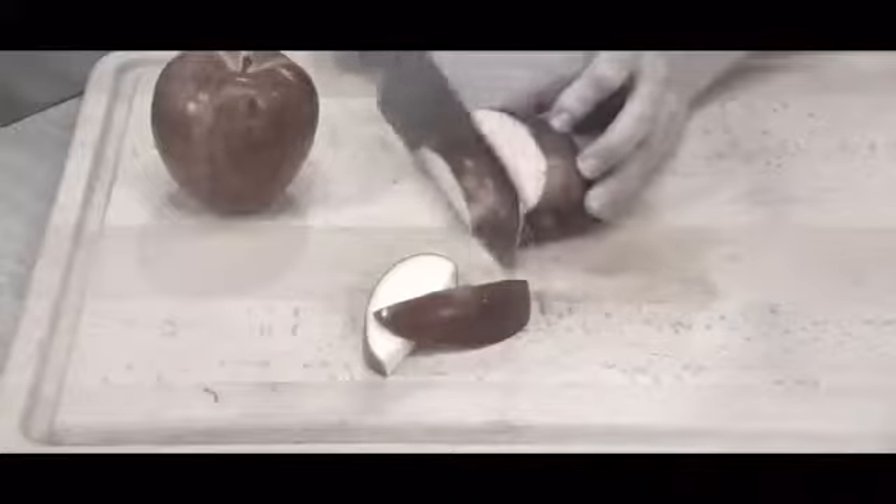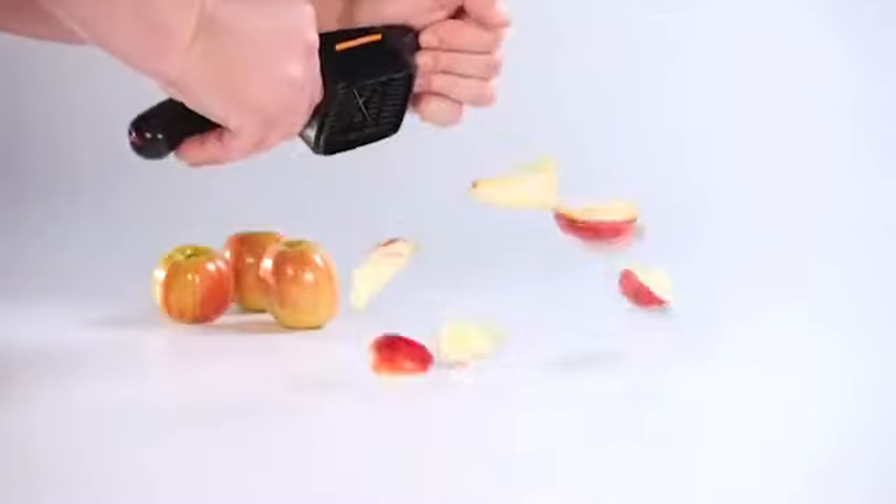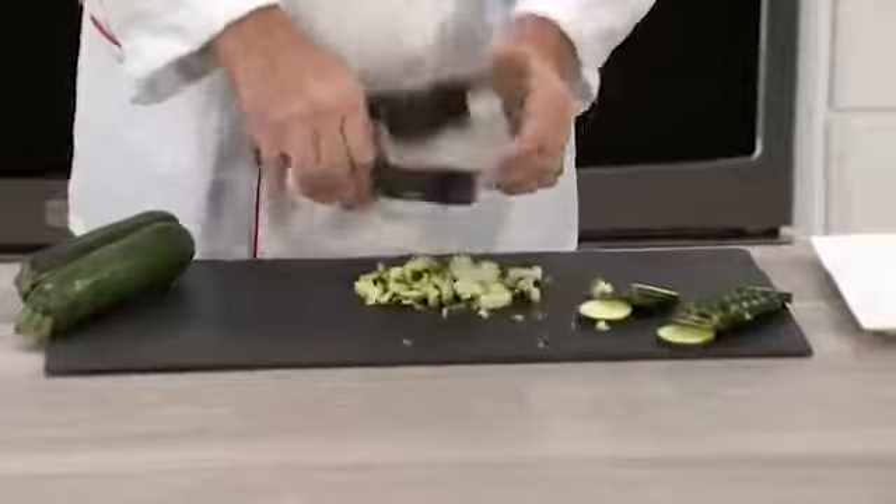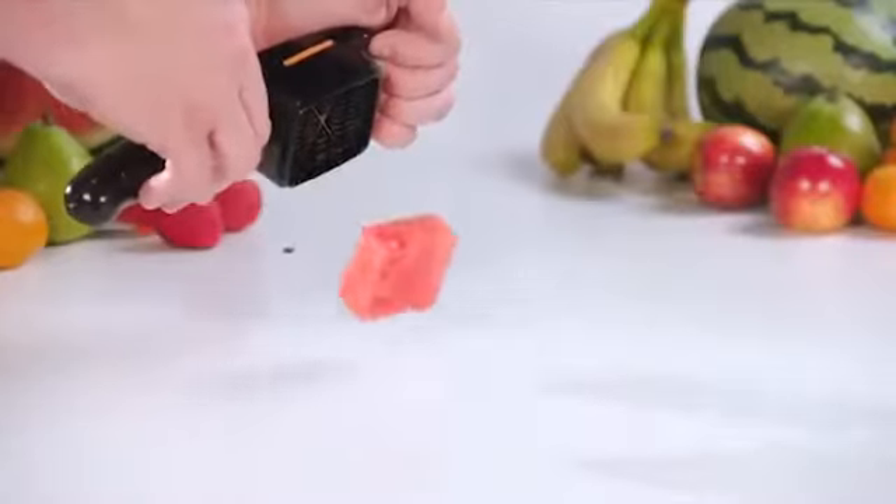Why slice a single apple wedge when you can wedge it all in one snap? Nicer Dicer Quick comes with razor-sharp interchangeable stainless steel blades you need to make all the cuts you want — and all incredibly quick.